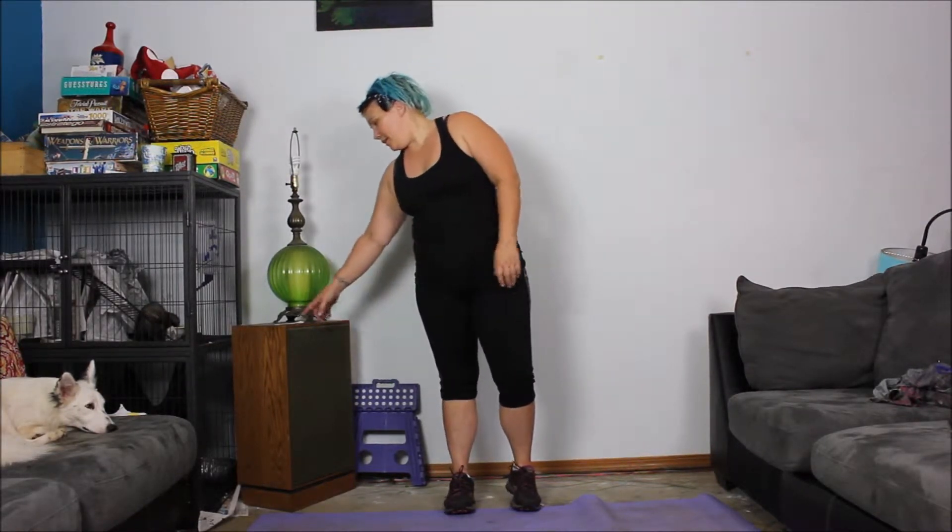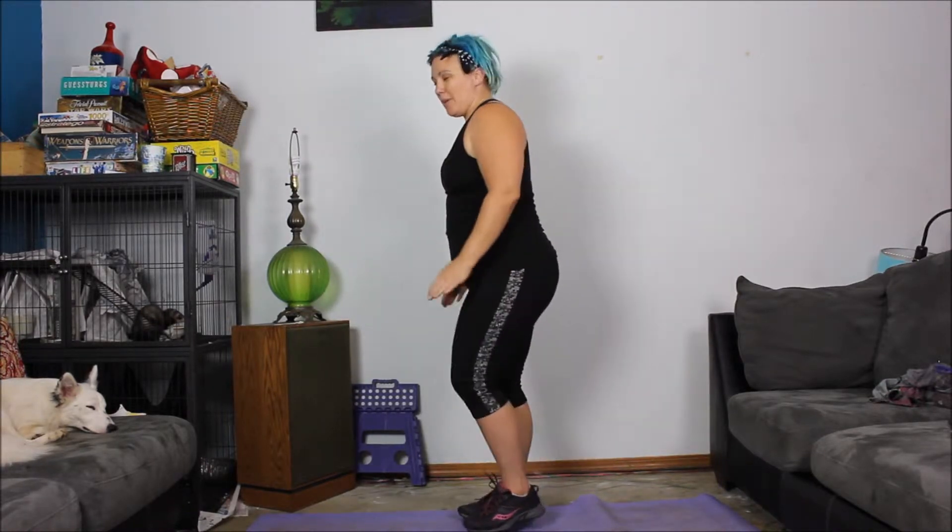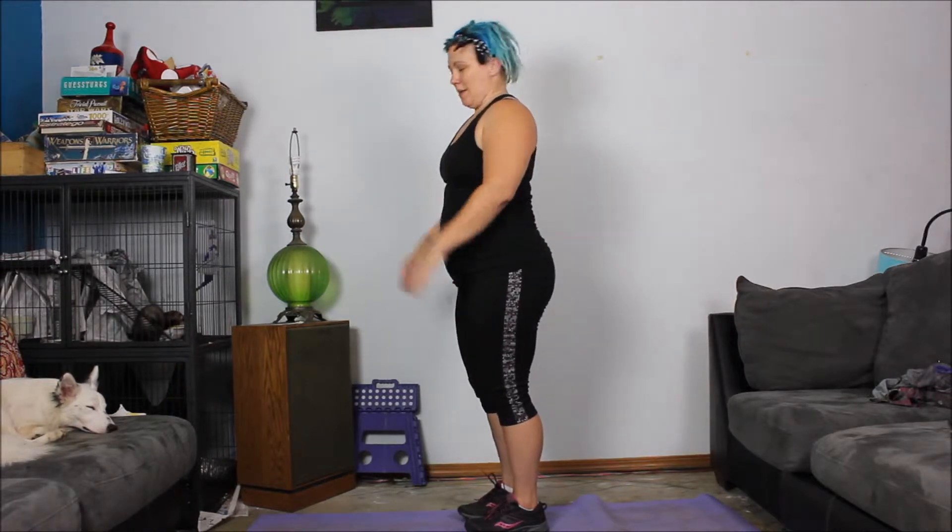Hi, it's Ben again. Today we're going to do tuck jumps for our head. Tuck jumps are pretty simple — if you stand from the side, you're going to jump and try to put your knees inside your elbows. I am not even close, but basically you're just trying to jump up and get your knees up high.